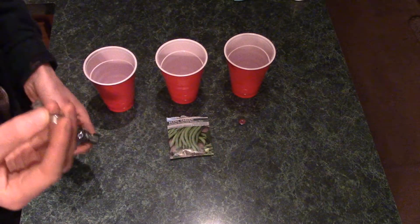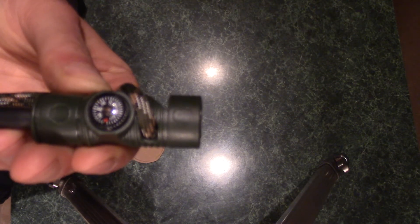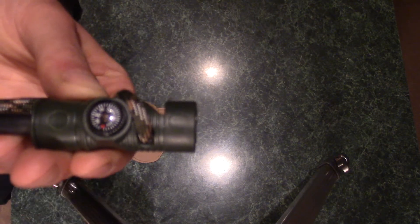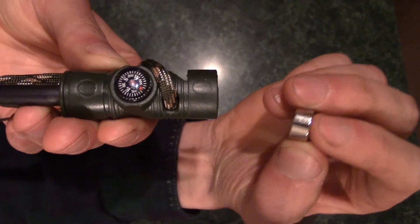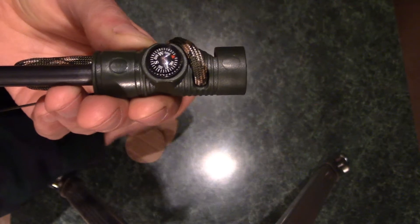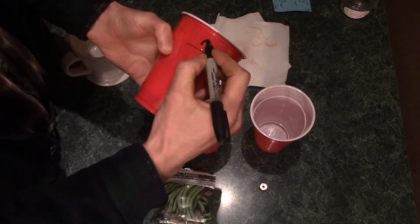I'll show you guys to prove the polarity. It's a small compass on a fire steel — you can see the red arrow pointing north. I'll take the south face of the magnet and put it over here, and you can see it's attracting the north pole of the compass. Alright, so let's start.